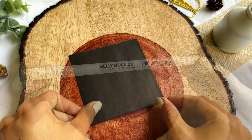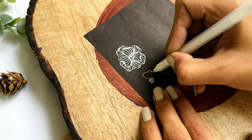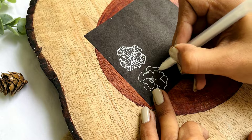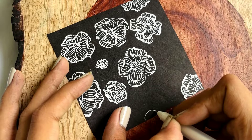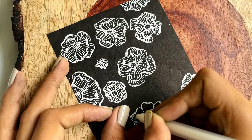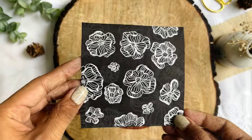This one is my favorite because you just need a white pen and a black sheet to execute this. Moreover, making repetitive flower patterns is so therapeutic for me that I can do it all day. You can even try this pattern with different color combinations.